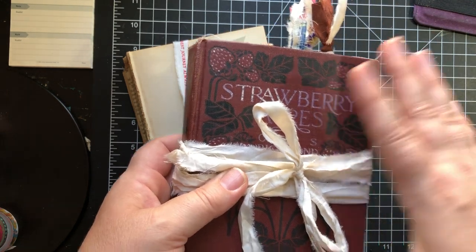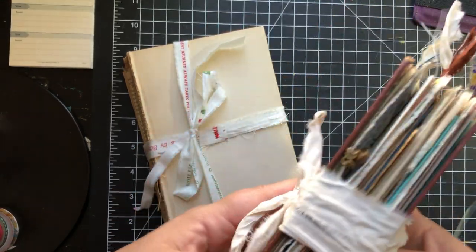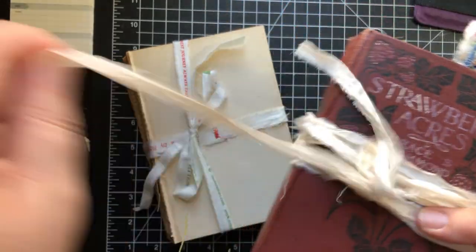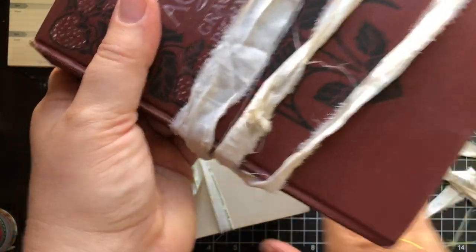This one is seven and a half inches tall by five inches wide. It does have a hundred pages if you count front and back. It ties closed with a silk ribbon as usual, and I wrapped it around several times so you get a lot of string here to play with.